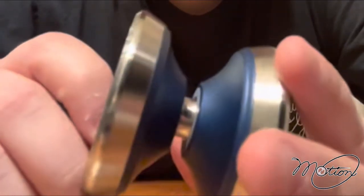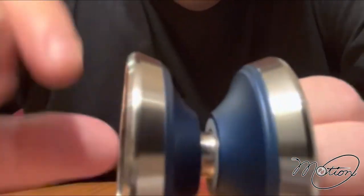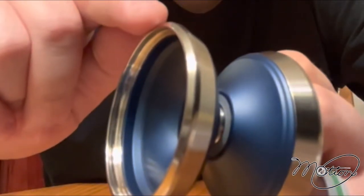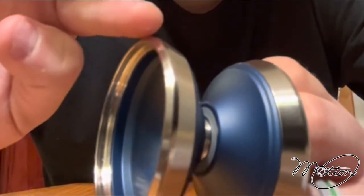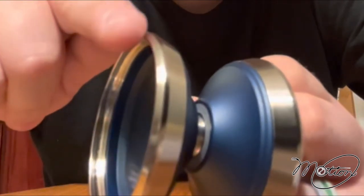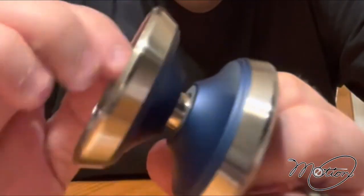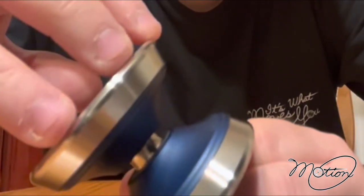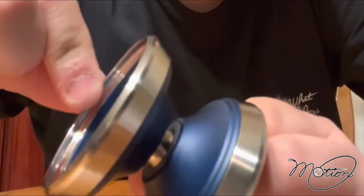We carried over a very unique design on this model — we actually bent this down. Most W-shaped yo-yos continue out straight. What we did was take the end of that and instead of continuing it straight out, we bent it down and back to kind of form it in shape. This pushes that weight a little bit further outward, getting that massive rim weight centered out here on the edge of the rim all the way out to the end.